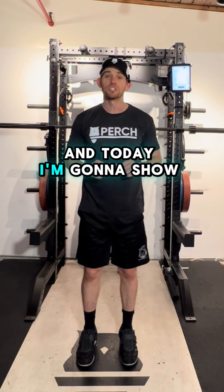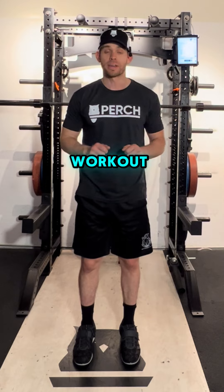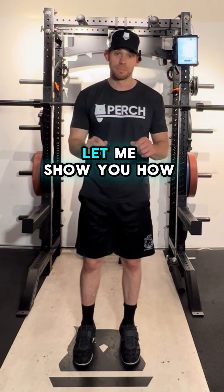Hi, this is Jacob at Perch, and today I'm going to show you the hands-down easiest way to add a readiness assessment to any workout, just using Perch Plan and Perch Evaluate. Let me show you how.